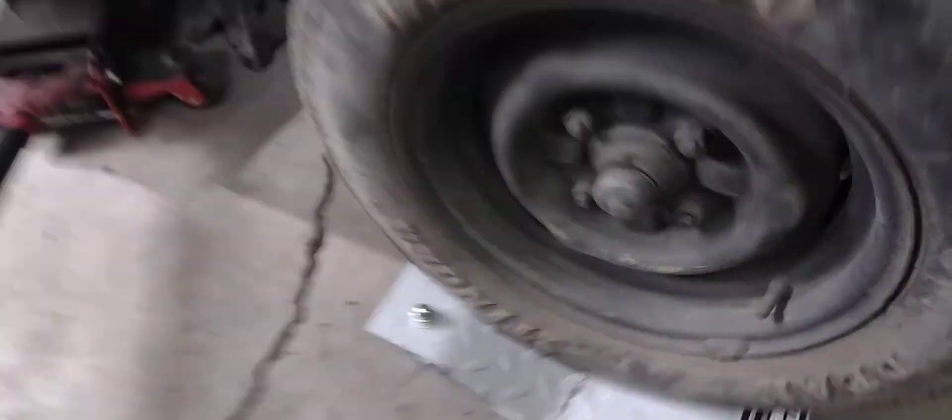I went to Columbus and got these vehicle dollies — all four of them. They're from Pittsburgh but $60. They were on Facebook Marketplace. Can't beat that.